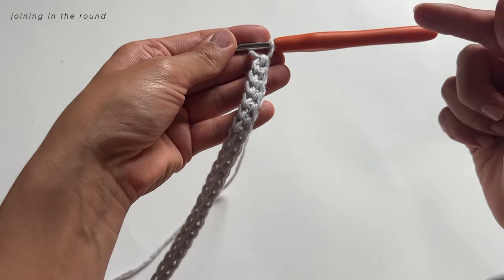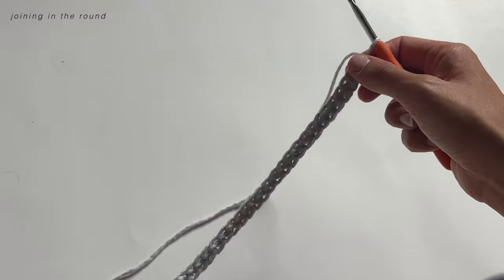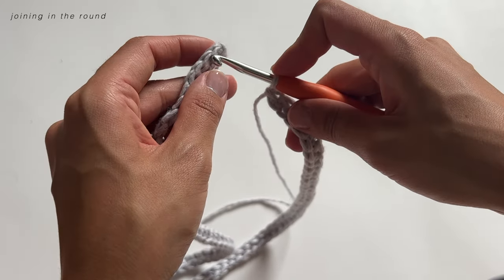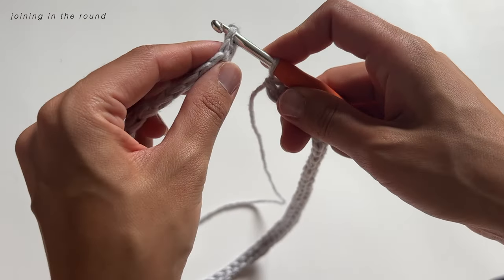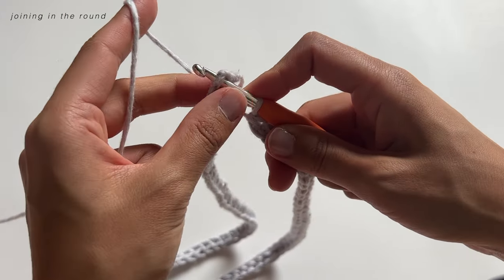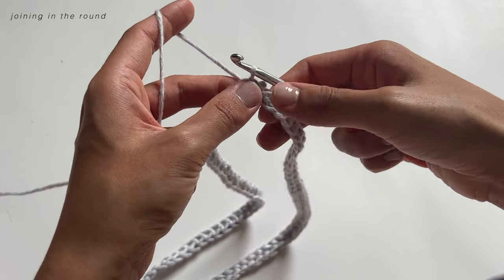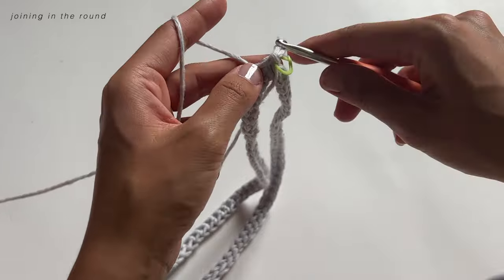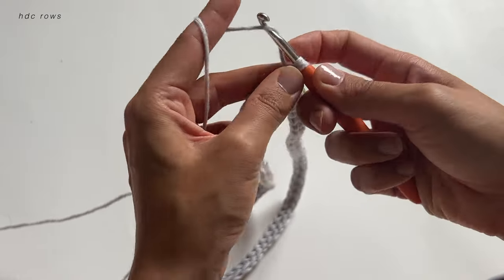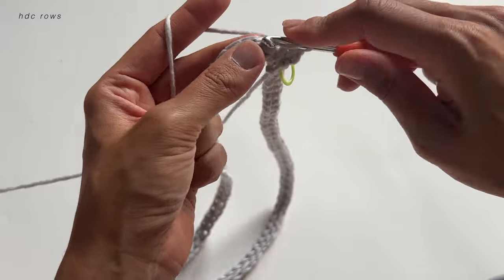Now we're going to join in the round and start our waistband. We're working our half double crochets into the side of the foundation chain that our loop is coming out of. Make sure you line up those sides together — we're working into the stitch on the opposite side of where our original yarn tail is coming out. I did a slip stitch to connect the ends together and weaved in the yarn tail to make it seamless. Place a stitch marker at that stitch, then do two rows of half double crochets.